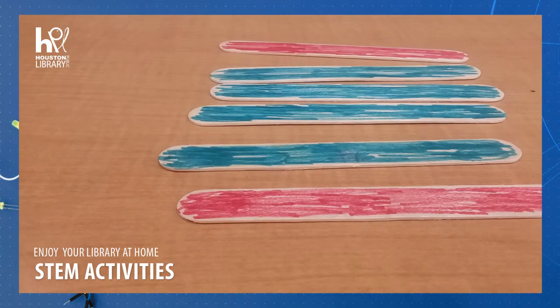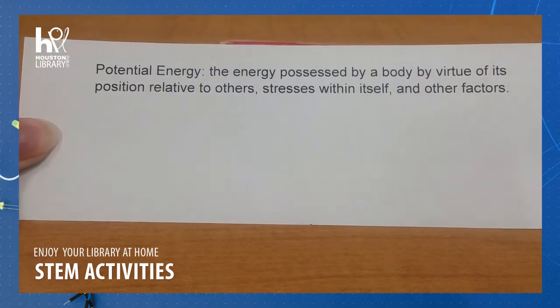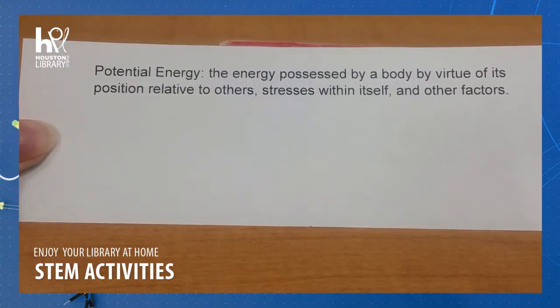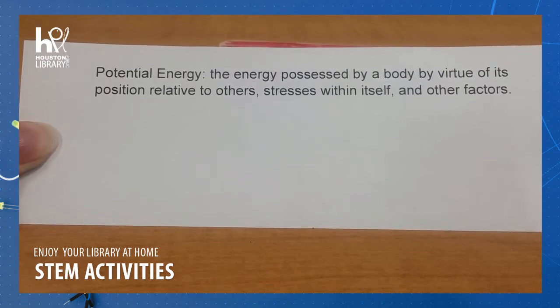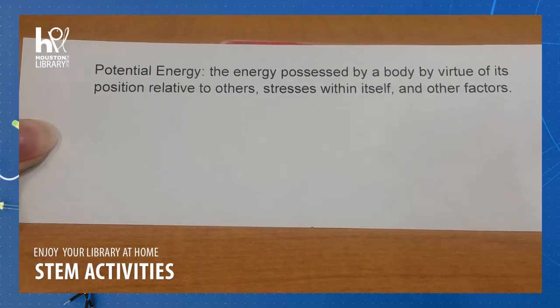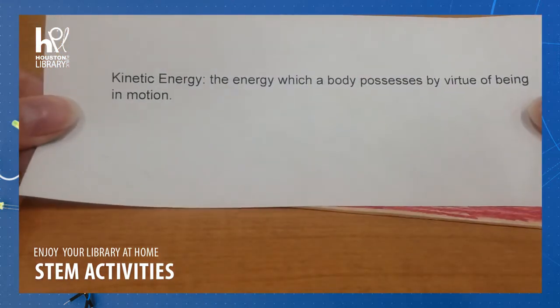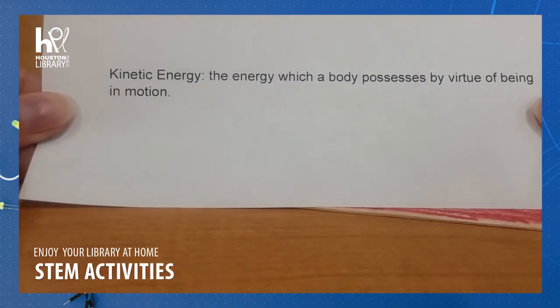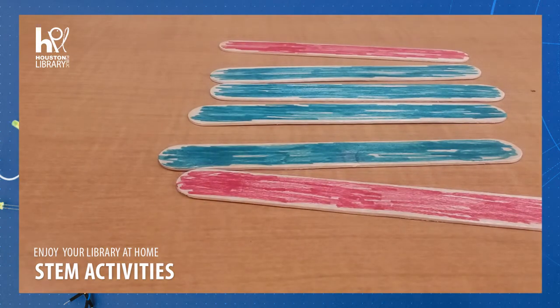We're going to be working with potential energy and kinetic energy. Potential energy is the energy possessed by a body by virtue of its position relative to others, stresses within itself, and other factors. We're going to be especially working with stresses within itself as we create this. Kinetic energy is the energy which a body possesses by virtue of being in motion. So we're going to store potential energy and then release it as kinetic energy.